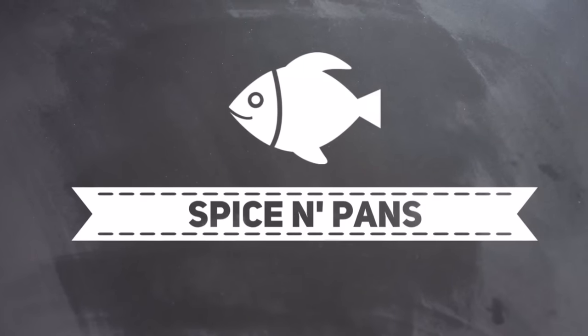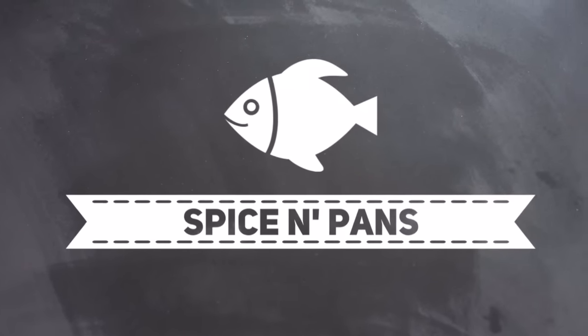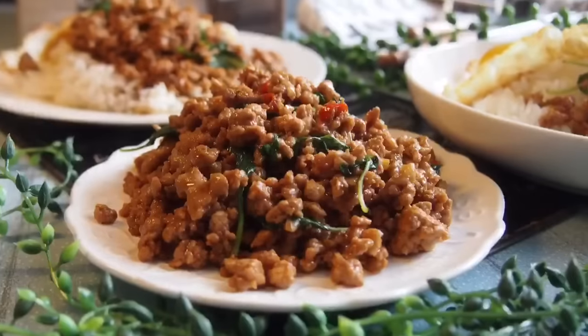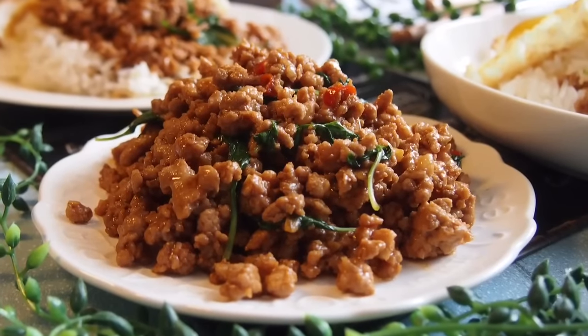Welcome to Spice and Pans. Hi and welcome to Spice and Pans. Today we are cooking Thai basil pork.